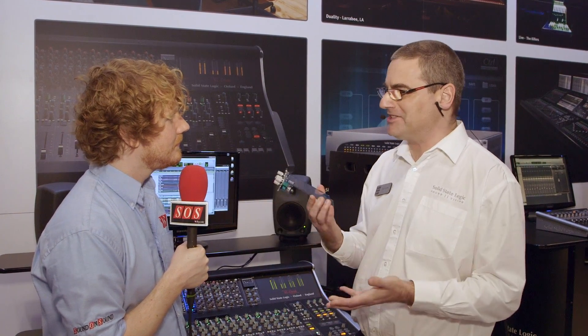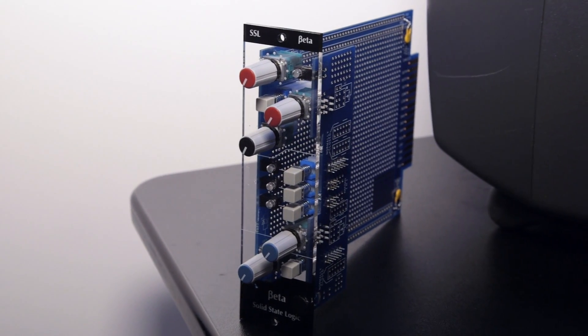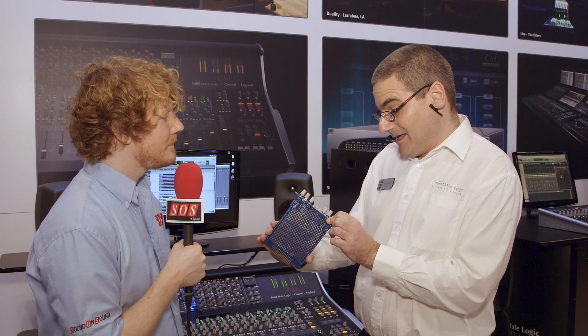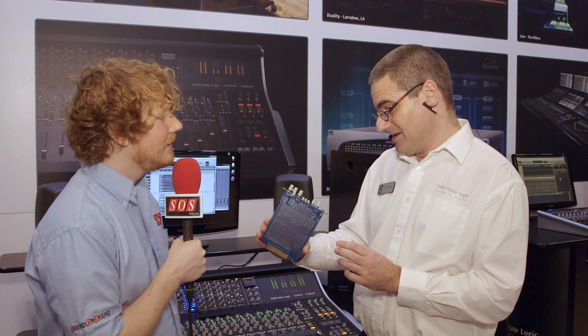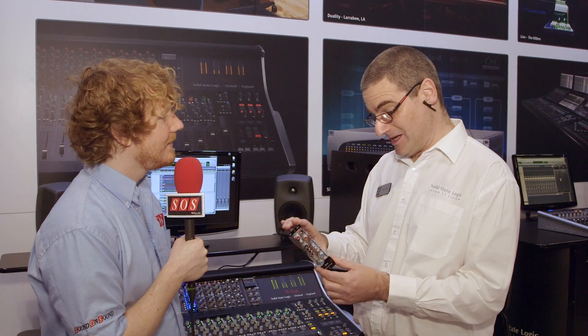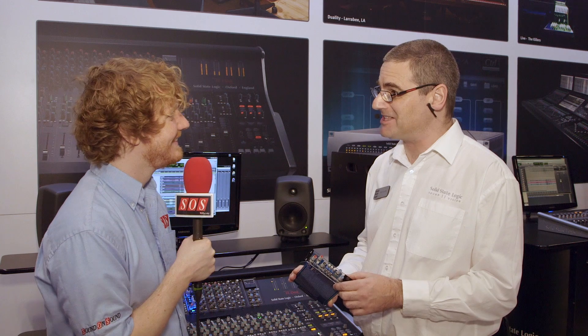It looks like that — it doesn't even come like that. It's completely non-assembled. It's just a panel and a bag of bits, and away you go from there. But we're really looking forward to seeing what people create with it. Our own engineering team have already started having some fun with it, and we encourage people to just build cool stuff and tell us about it.